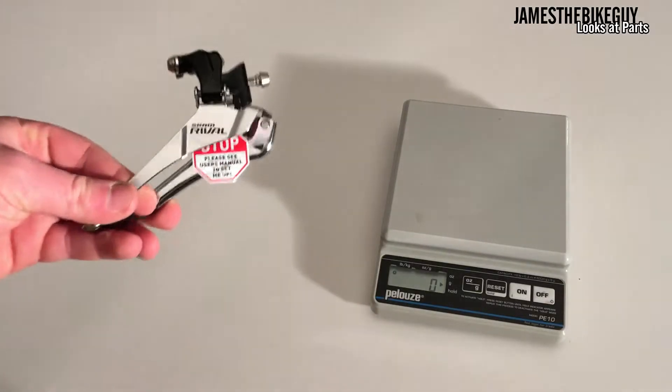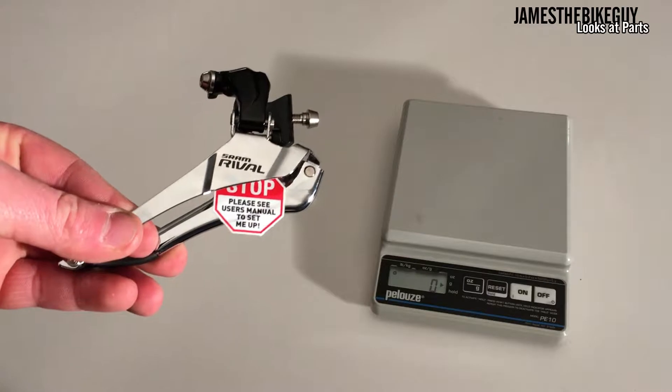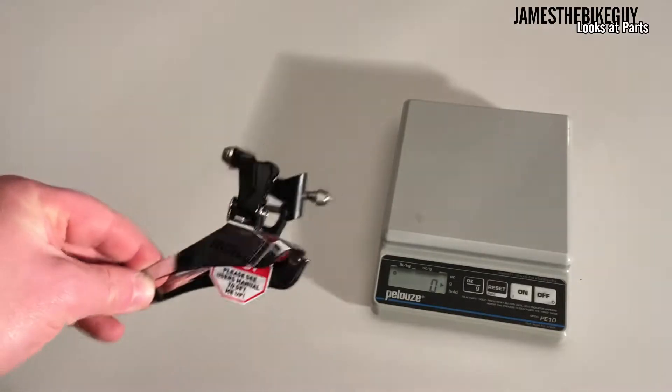Hi there. On this James the Bike Guy, we take a look at the SRAM Rival Brazon front derailleur.